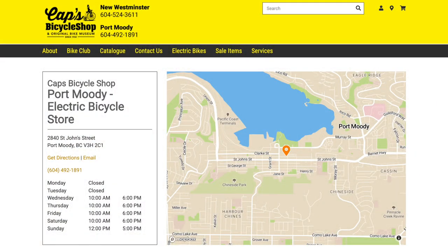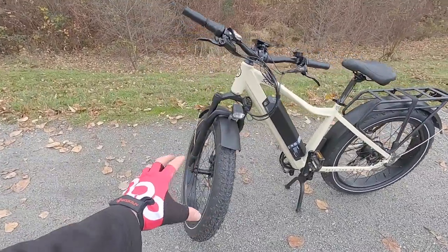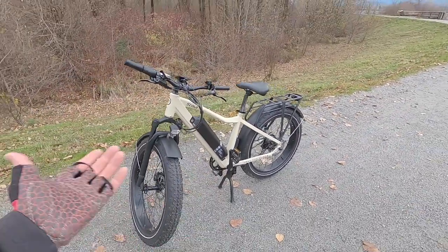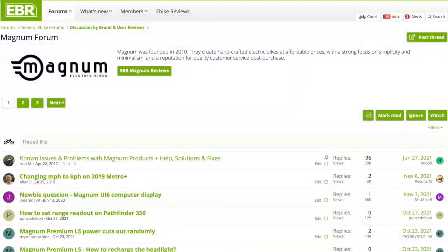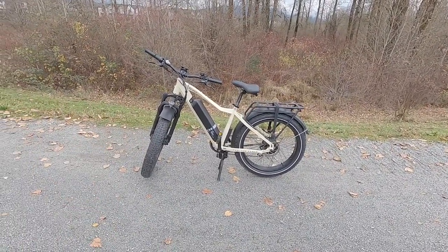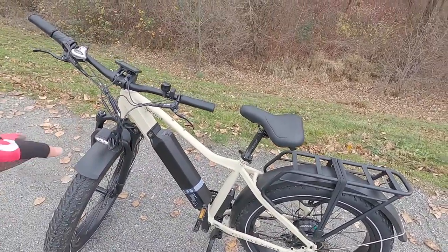I borrowed this one from Cap's Electric Bikes in Port Moody and New West here in British Columbia — really appreciate that. If you don't live near a dealer, Magnum sells direct at about 70% assembled, so the front wheel and handlebar might need some adjustment, but it's nice that you can still get a decent price without a local bike shop. Also at electricbikereview.com I have forums where you can talk to people about accessories or their experience with Magnum — these guys have been around since 2010, so it's an 11-year-old company that's supported their bikes for a long time with cross-compatible batteries and more. Ride safe and we'll see you next time.